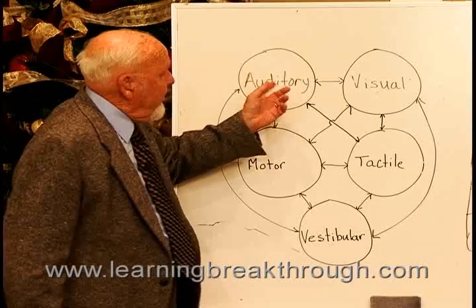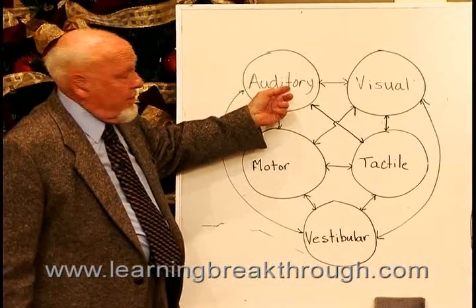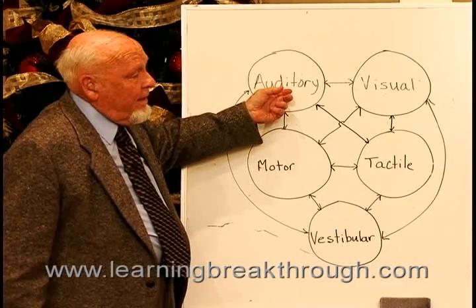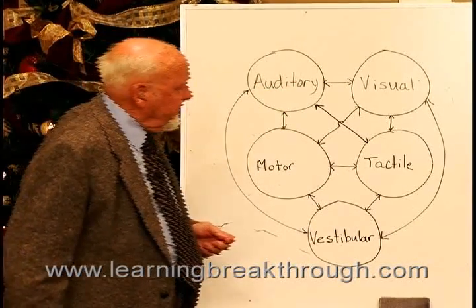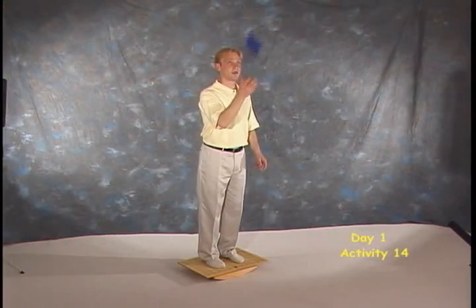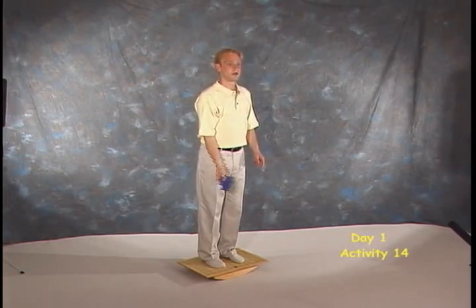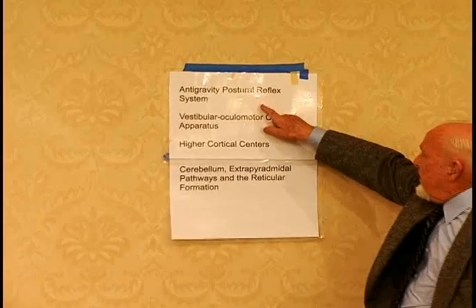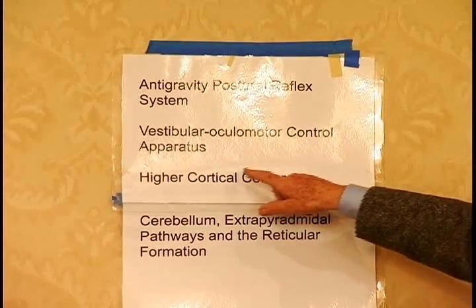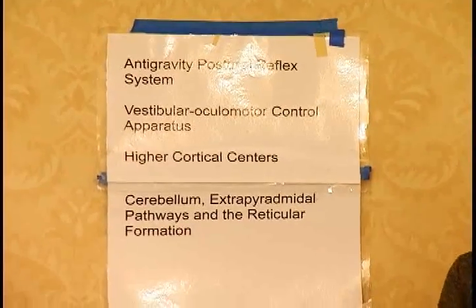The only sensory input not involved in your balance is the auditory. There's a whole lot to balance and posture. The parts involved include your anti-gravity postural reflex system and your vestibular ocular motor control apparatus.